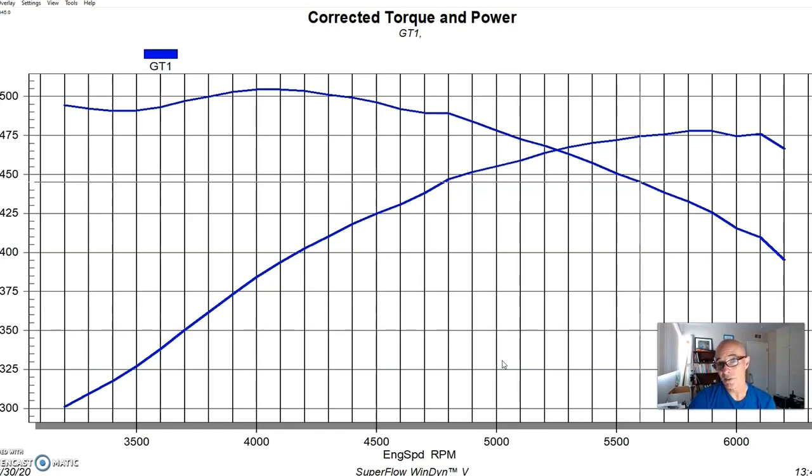These heads flowed quite a bit more than a GT40X head — the GT40X was probably in the 235 to 240 CFM range, while these flowed 275 CFM. I liked that the 275 CFM numbers came at 0.600 and 0.650 lift, right in the area where you'd be running a good performance cam. Good numbers also at 0.550 lift at 271 CFM, right in the peak lift range of our Extreme Energy 282 cam. Exhaust flow was also good at 223 CFM.